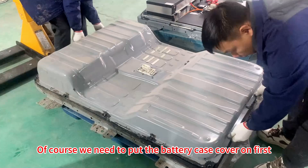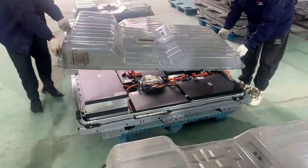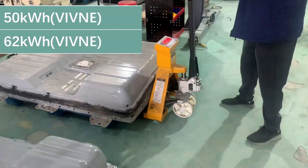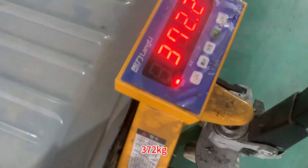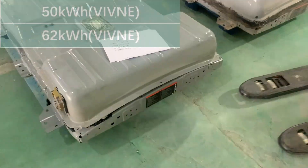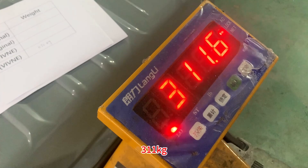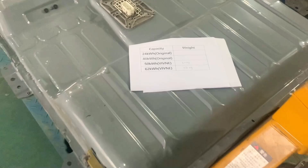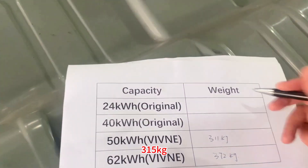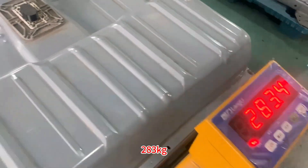Of course, we need to put the battery case cover on first. The readings are: 372kg, 311kg, 315kg, and 283kg.